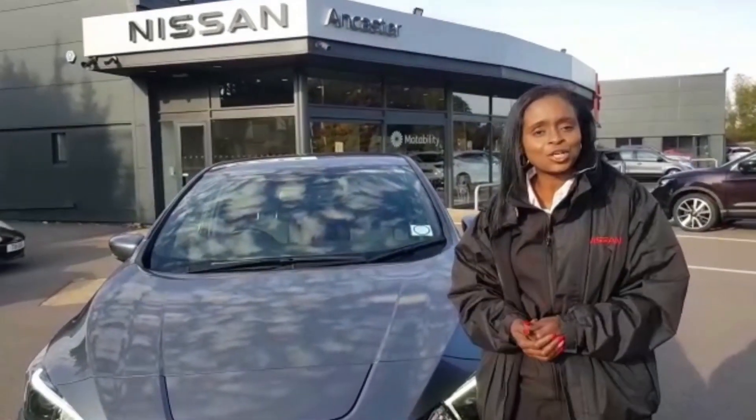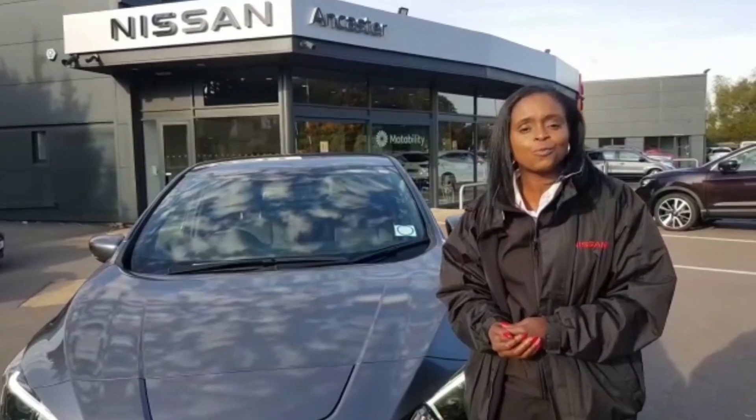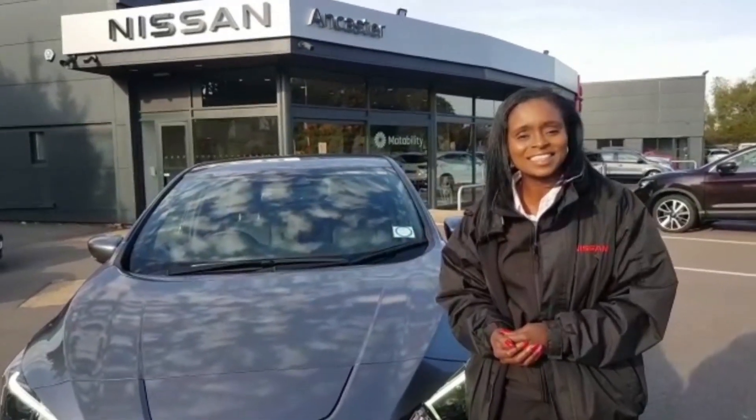So without further ado, I'm going to do a demonstration with you with my colleague Martin. Hello, good afternoon, my name is Martin and welcome to Nissan Heathrow Lancaster. I'm going to drive for you this lovely Nissan LEAF.